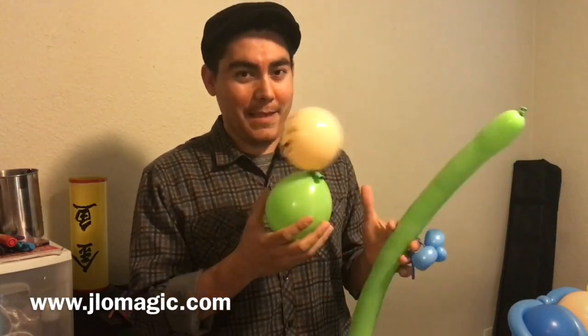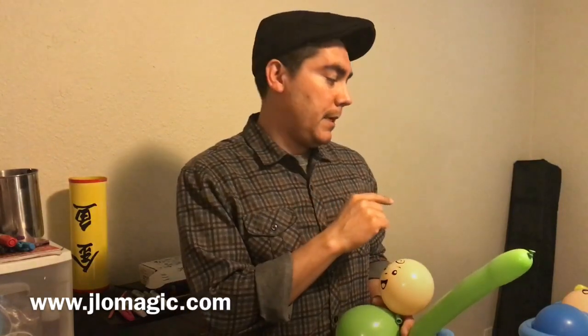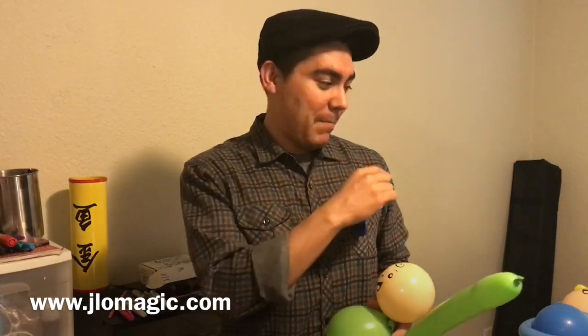Hi everybody, today we're gonna be twisting a baby balloon — let me show you what it's gonna look like. I do have another tutorial for just a baby balloon on its own, not like this, and so this is what we're aiming for right here. The inspiration for this comes from Anthony Lena. If you've never seen his balloons, they're really cool — he has a couple DVDs out there, Pure Awesomeness — really great stuff, so I invite you to check him out.